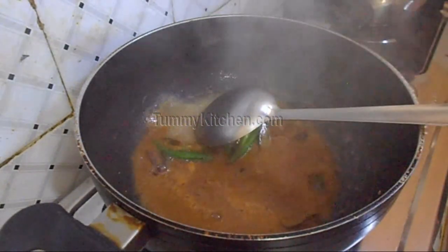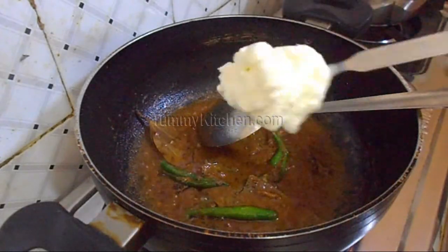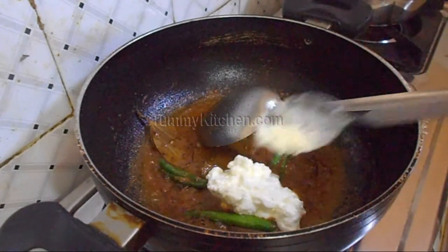Once they are fried, add the Masala Mix which we made earlier along with a little curd, and mix them well.